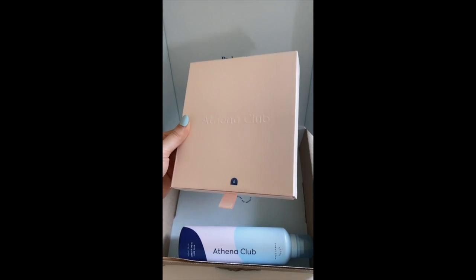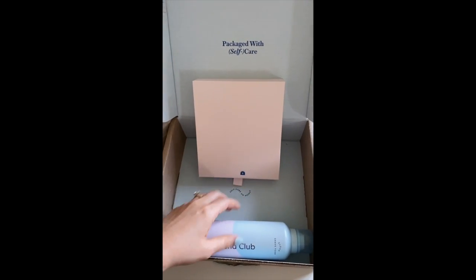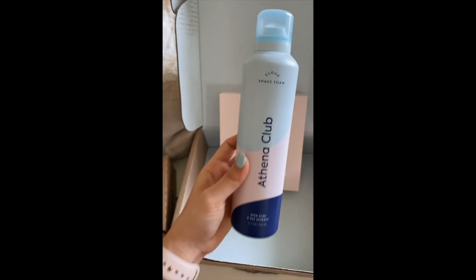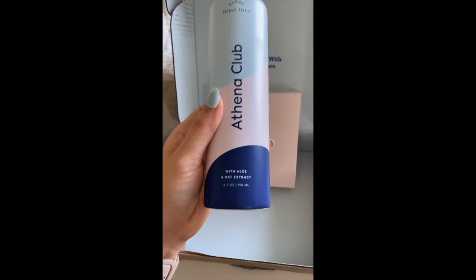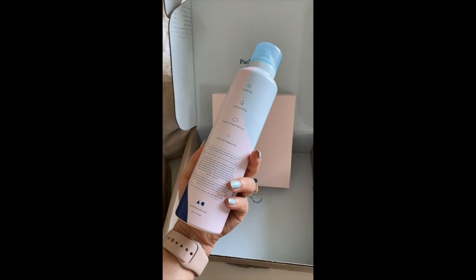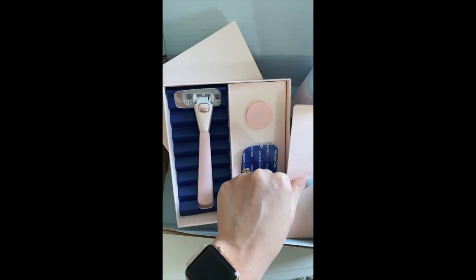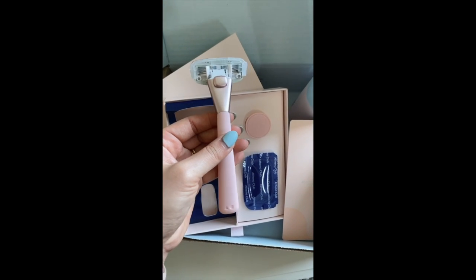We have this little baby pink colored box with the contents in it, and this is the shave foam. Oh my gosh, cloud shave foam — that sounds amazing — with aloe and oat extract. This is what the inside of the box looks like. Super, super cute.